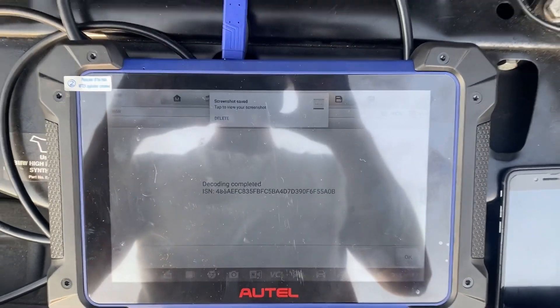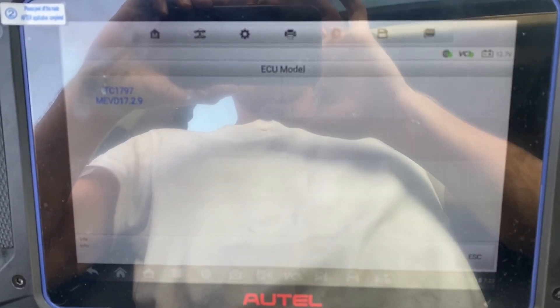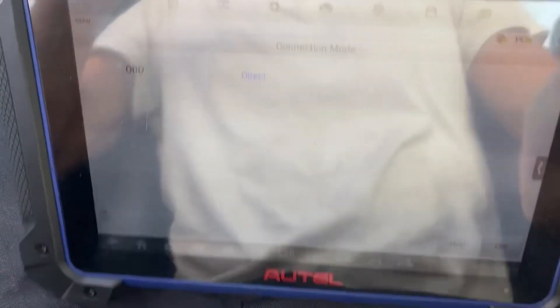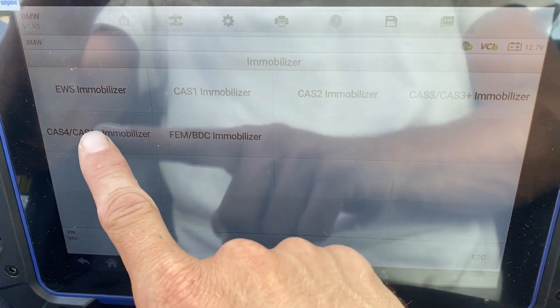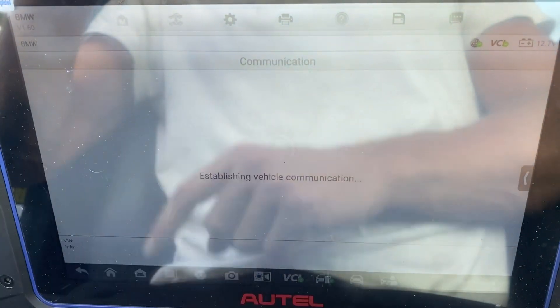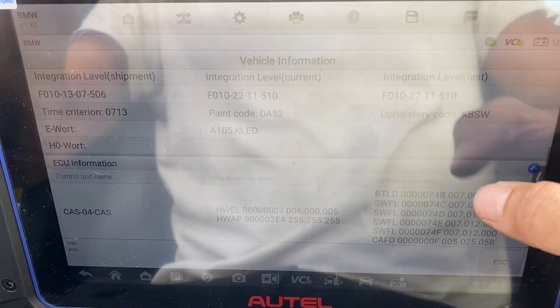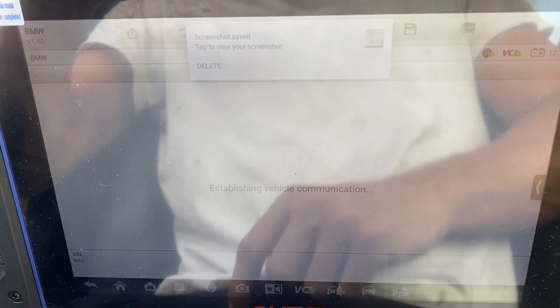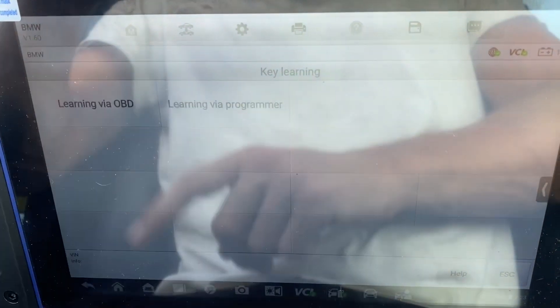That's how we read our ISN. Now we're going to plug in to the OBD and perform the key programming. Now we are in the vehicle with the 608 Pro 2 — let's get the hazards on. We'll go to Immobilizer. For system, let's click Vehicle Information. Let's take a screenshot.